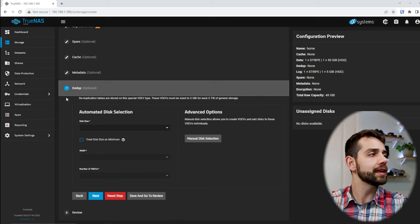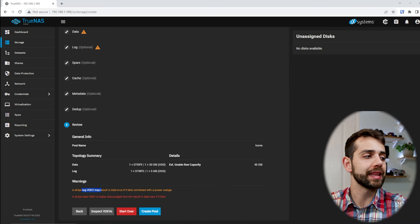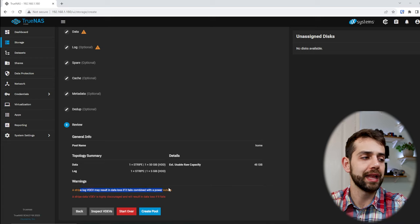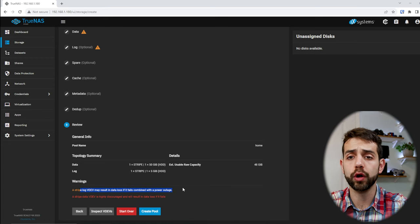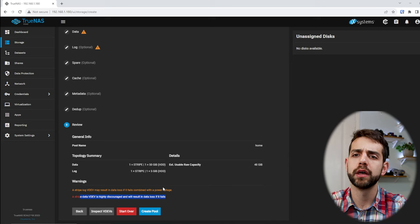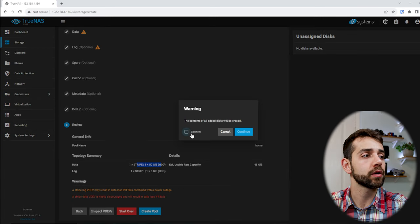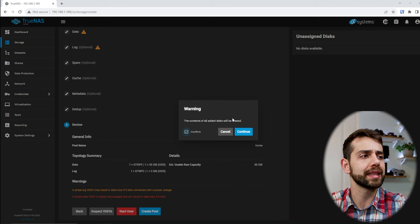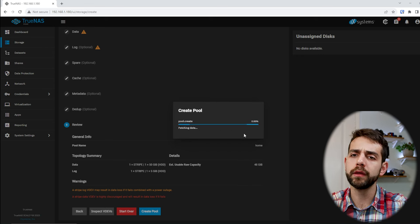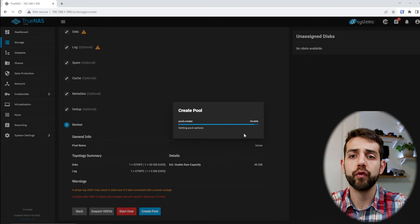Reads will be fast, but writes will take a little bit longer. Reviewing all the information, TrueNAS gives a warning that the write log SSD, if it stops working, your data is lost. It also warns that there is no redundancy for the hard drives. Keep this in mind. Anyway, we click Create Pool, confirm that we want to erase the data on the drives, and put continue. Now they will create the pool — this takes some minutes. Once created, we can go to the next stage.